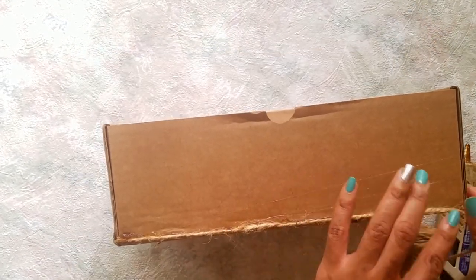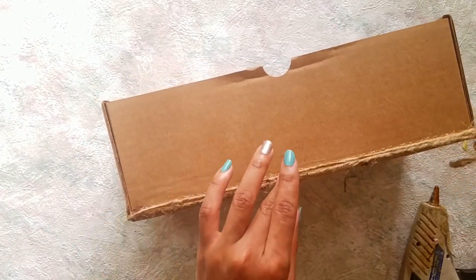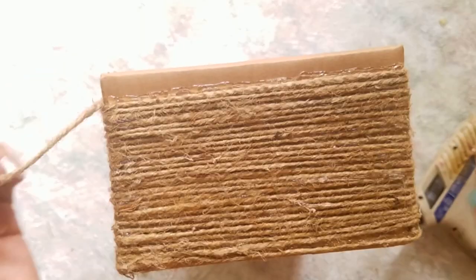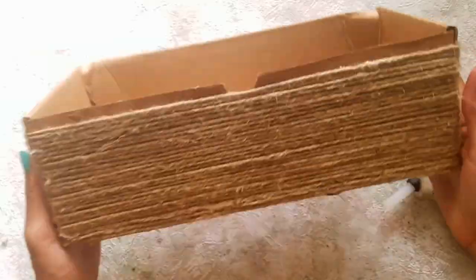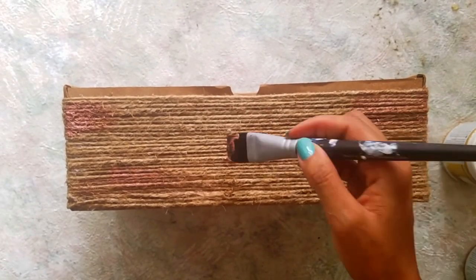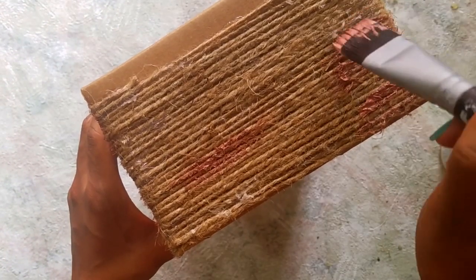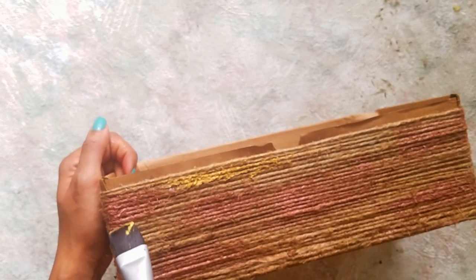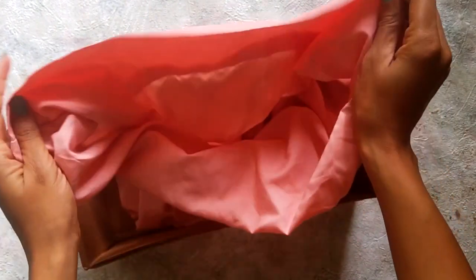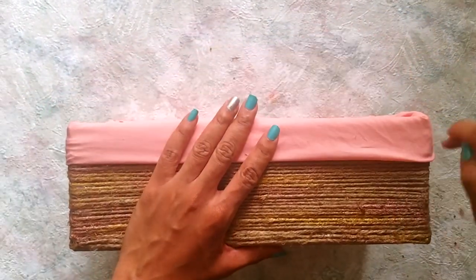Starting at the base, use your hot glue gun to adhere the twine to your cardboard box. Keep wrapping it around the box until you reach the top. With your paint brush, use your DecoArt Metallics paint and apply to various areas of your basket. Use a standard size pillowcase and fold neatly into the corners of your basket.